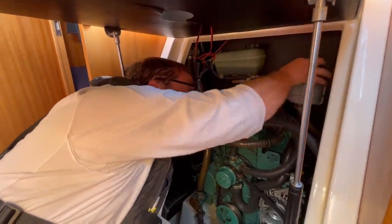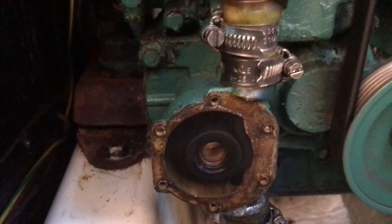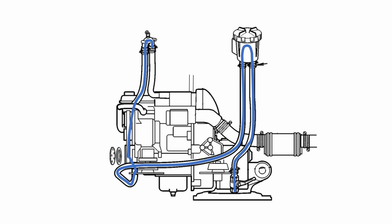As part of your regular maintenance, you need to check the water strainer and the impeller that runs the pump, and periodically the impeller needs changing. The first job then is to remove the water strainer, and as soon as you unscrew the lid, the water in the inlet will drain out of the sea cock.